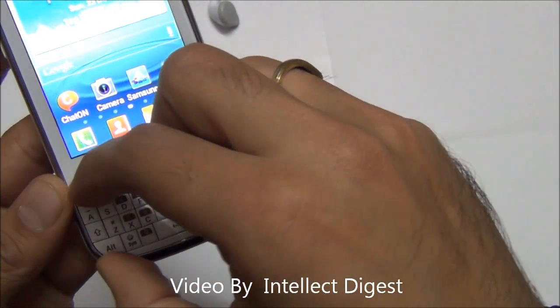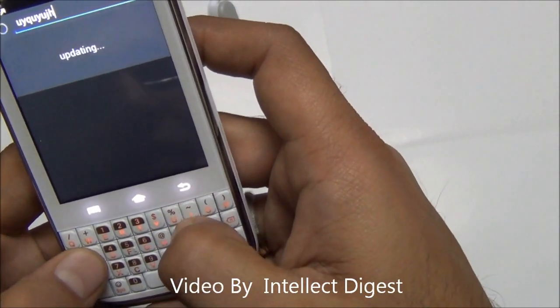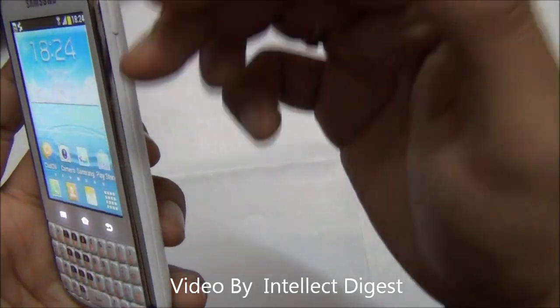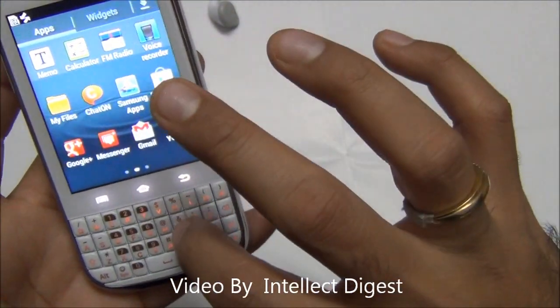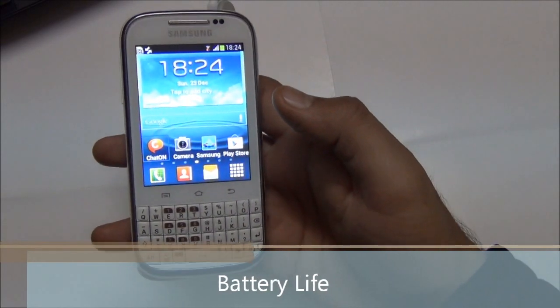Below that you have a full-size QWERTY keypad. The keypad is quite responsive and the tactile feedback of the keys is quite good. The touch buttons are also quite good and responsive, so the quality of all touch as well as physical buttons is quite good on this phone.